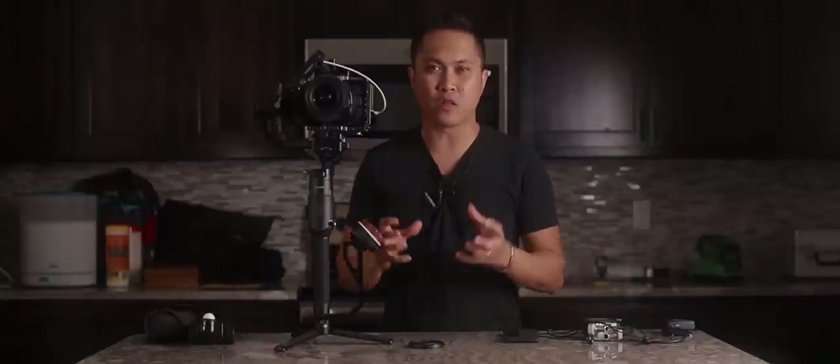In this video, what we're gonna talk about is my Pocket 4K Ronin-S Wireless Follow Focus Gimbal Setup. I know that's a mouthful, but I'm gonna talk about this amazing setup.